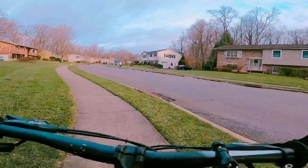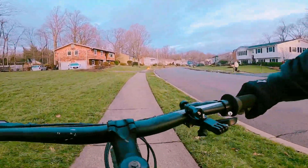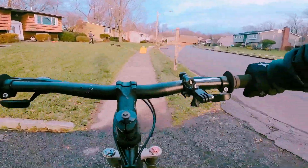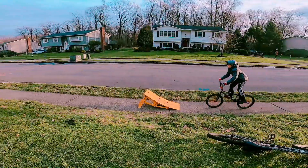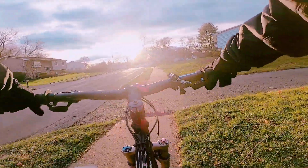Let's do the ramp. The ramp's in high mode right now. Here comes Eric — and there goes Eric.